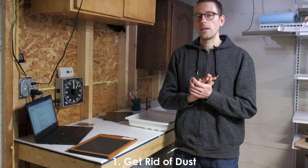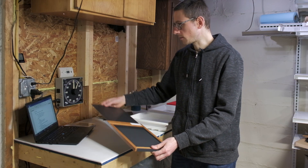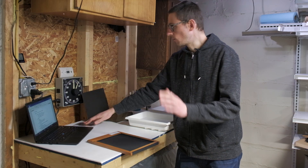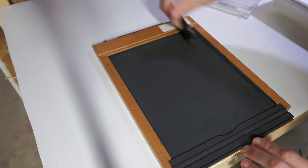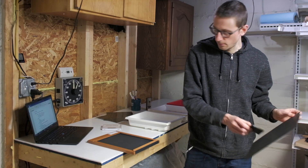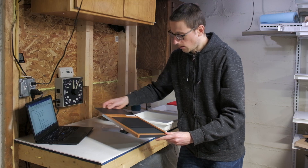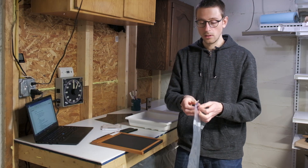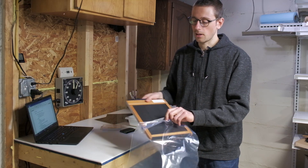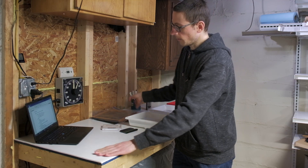Tip number one — even before development — is to get rid of dust. The most important thing is to dust off your film holders every time before loading the film. I do this with an anti-static brush, dusting off the holder completely and the dark slide as well, making sure there is no contamination. Once the negative is loaded, I store the film holder in new zip-lock bags and don't take them out until it's time to shoot. You need to clean the surface or changing tent and your camera quite often too.